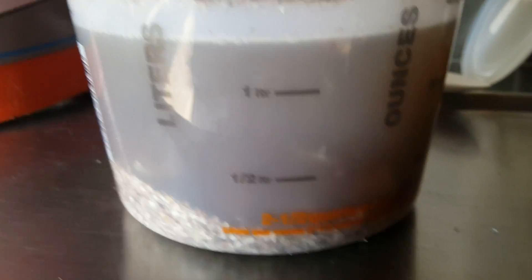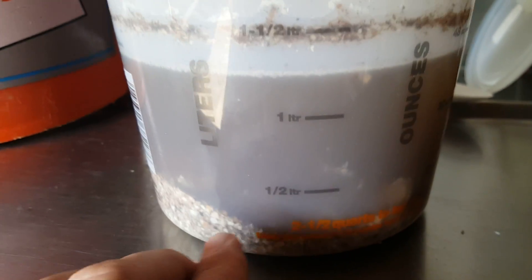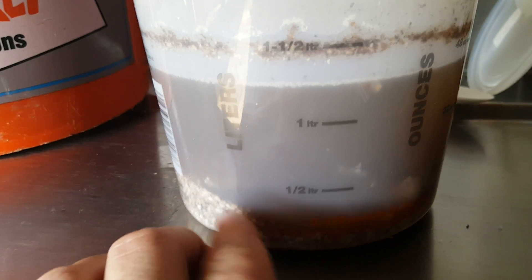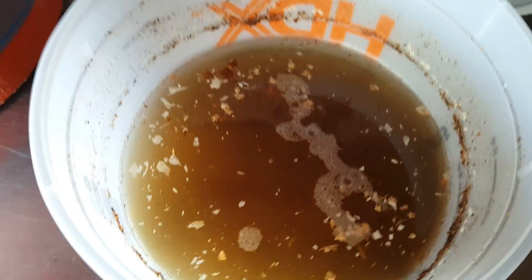It is now the following day and as you can see there is no longer any bubbling going on, so the calcium has been effectively stripped from the eggshells. There's no bubbling on top, so we're going to go ahead and strain this off and then test the calcium content with our Neutrophen testing system.